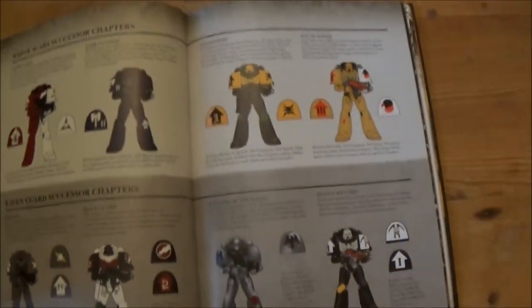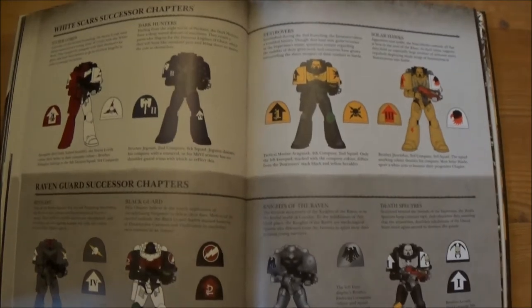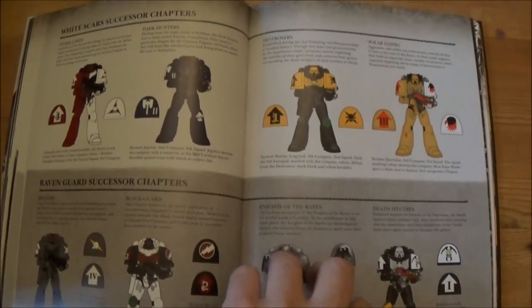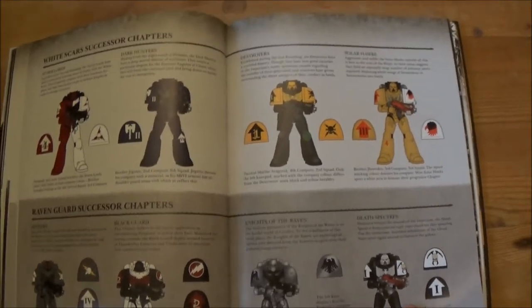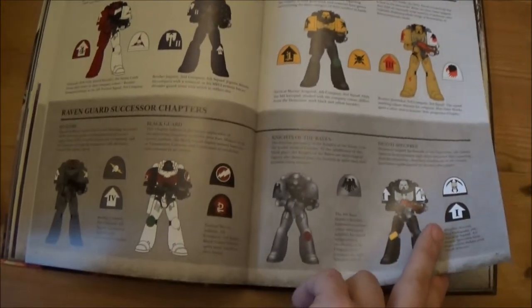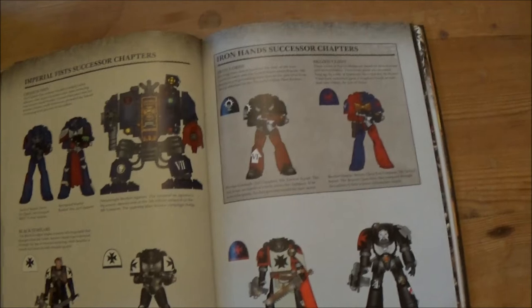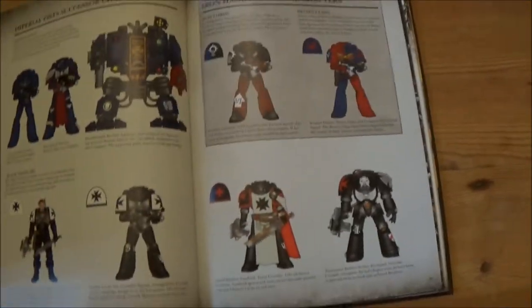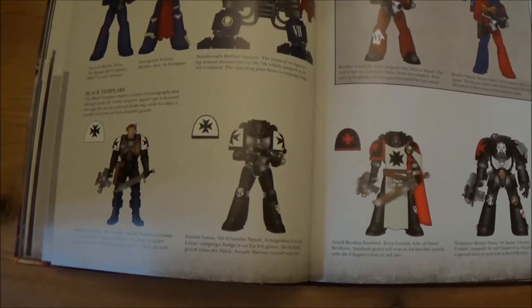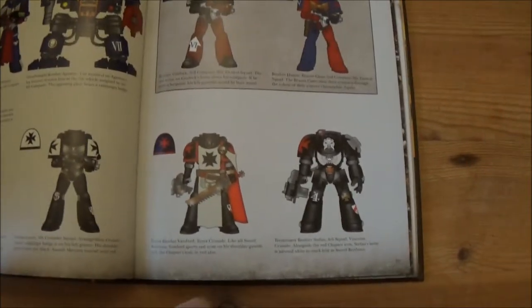Then we've got the White Scars, Imperial Fists, Salamanders, and Raven Guard. Instead of having a dedicated section after each one like the Ultramarines, all the remaining successor chapters are blocked together in one section — the White Scars chapters, the Raven Guard ones, and the Imperial Fist ones including the Black Templars, which I'm a personal collector of and will probably go into more detail on later.